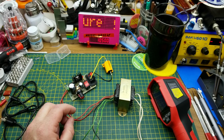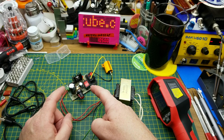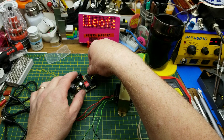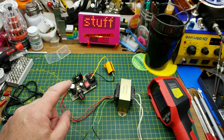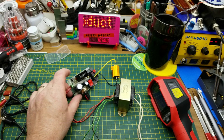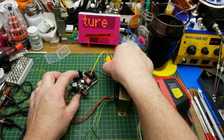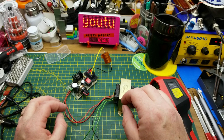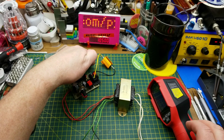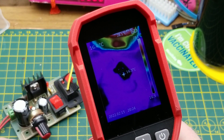Those of you who've been around a while may recognize this LM317 kit that a bunch of us did speed kit builds on — I'll link to a playlist. It's a linear regulator: a bridge rectifier, a series analog regulator, and I've got an eight-ohm load on there to give it something to work against and create some heat.